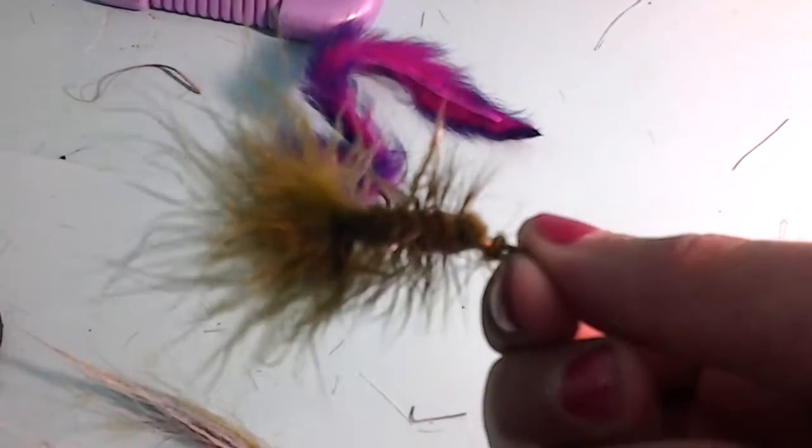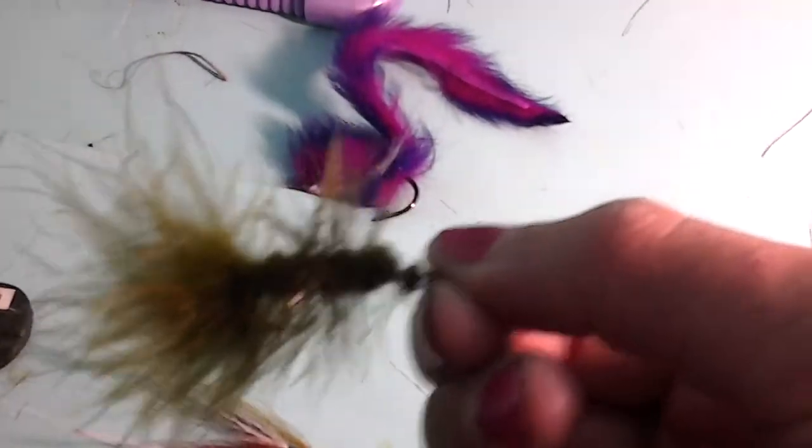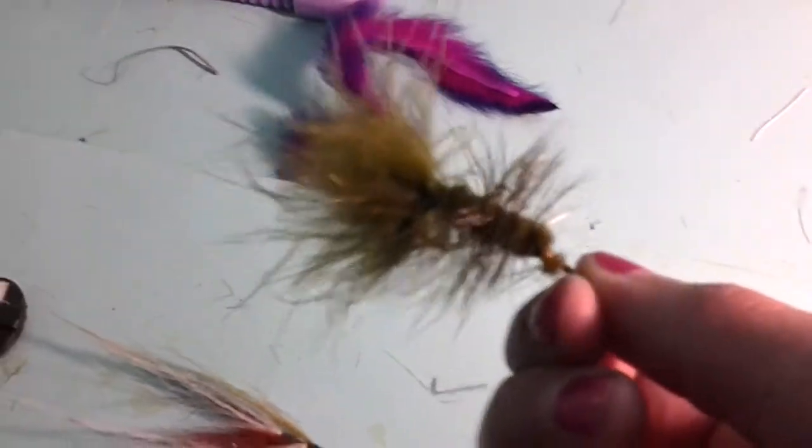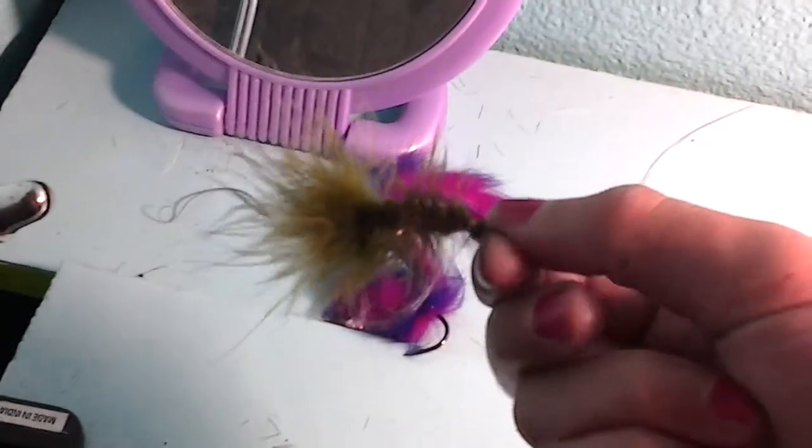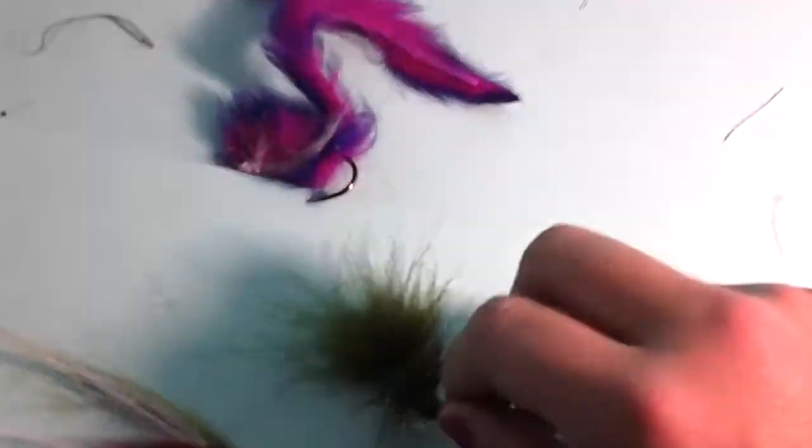My third is the woolly bugger, but just a little larger because bass, they like bigger things — of course, but some don't. And you just kind of however you want to work it, it works good.